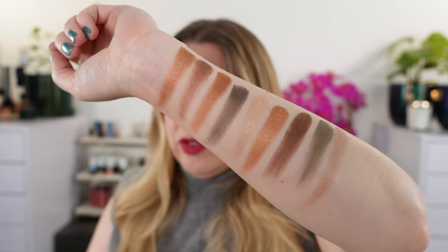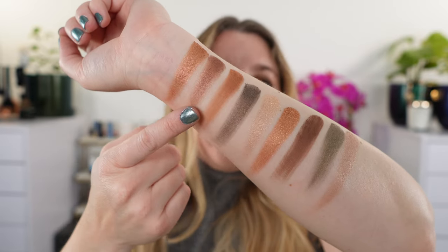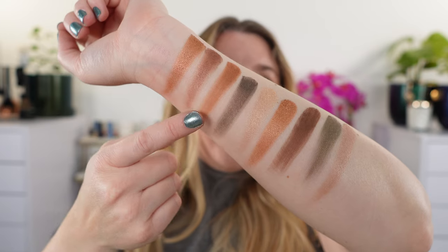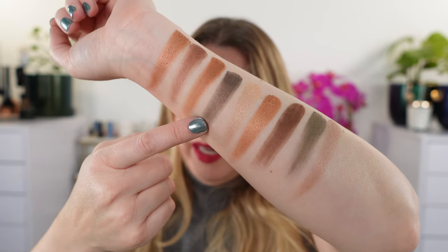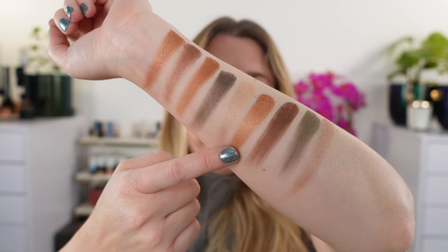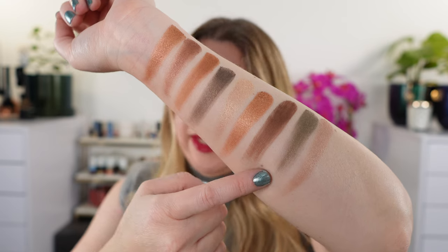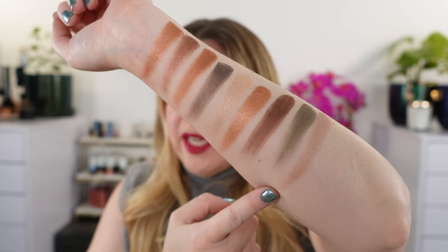So just to summarize the finishes: Gold is metallic, Bronze is satin, Brown is matte, Midnight is satin, Champagne is mist, Copper is metallic, Deep Brown is matte, Golden Brown is satin, and Rose Gold is metallic.